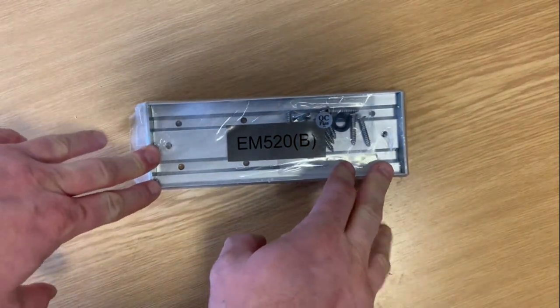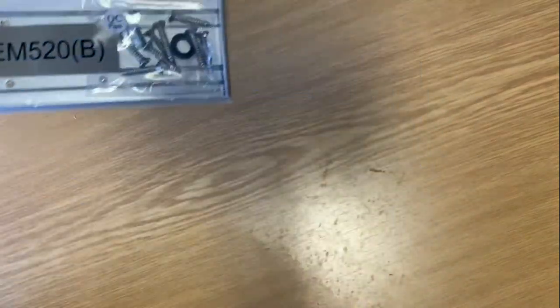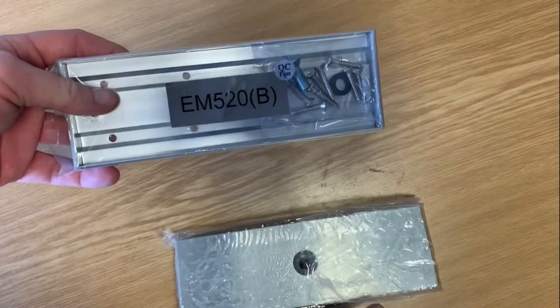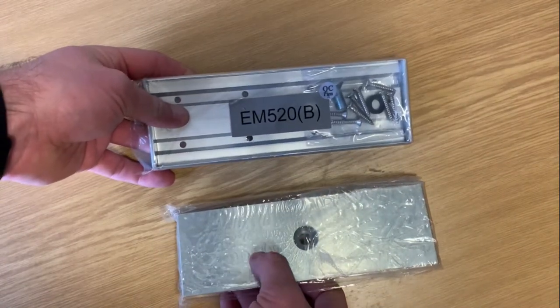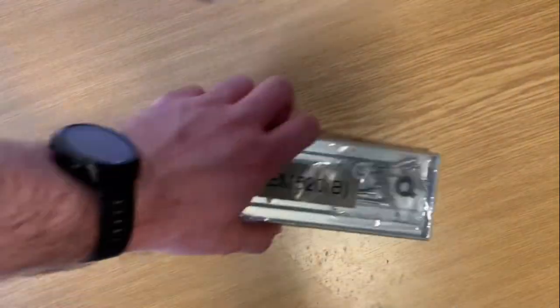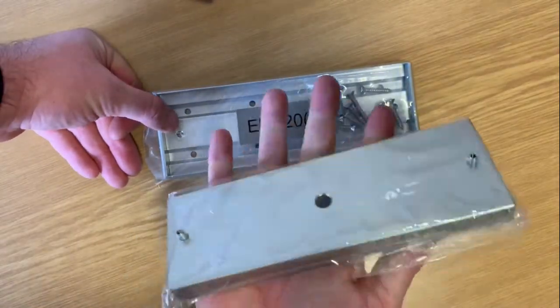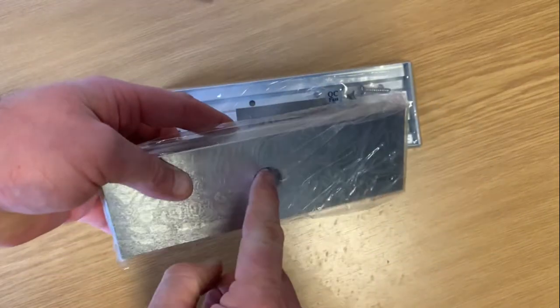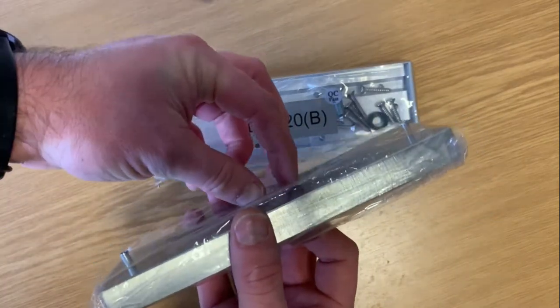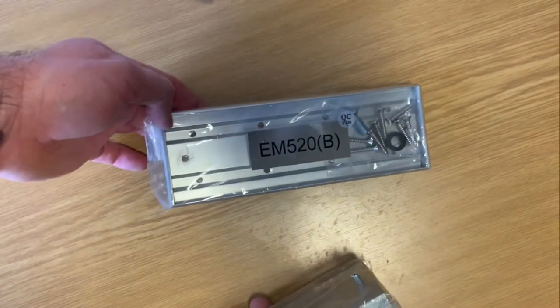Have a look at the EM520, the armature back plate or keeper plate for a magnetic lock for the door. This is the keeper plate that comes as part of the maglock — I've done a separate video on that — but I just wanted to go through this armature back plate. Typically, people would drill a hole through a door, put the bolt through, and tighten against it, but you're penetrating doors or fire doors, so we actually prefer to use these.